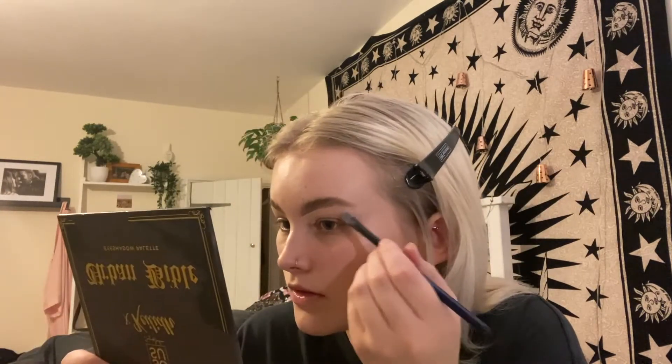Then I use some concealer on a little flat brush and take this underneath my brows just to make them sharper and cleaner. I wing it out at the edge as well because it highlights the brow bone more. I also take this on the lid just ready for any eyeshadow, and then blend that out with my Beauty Blender.